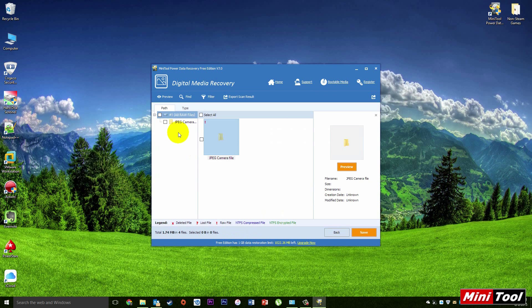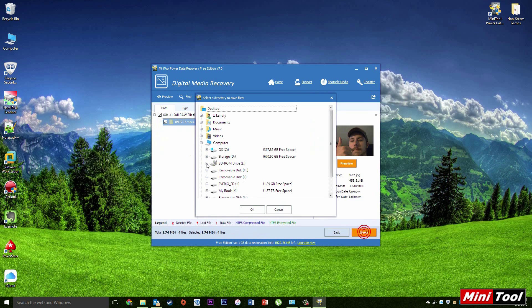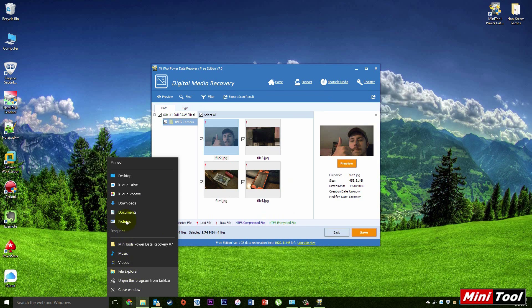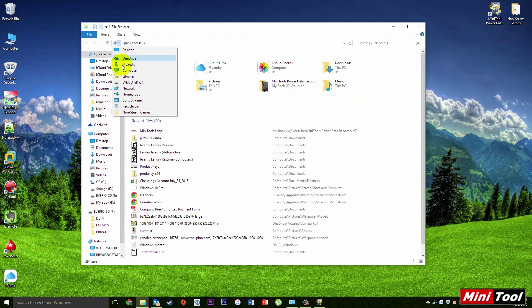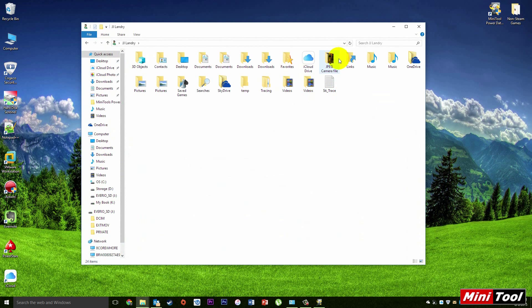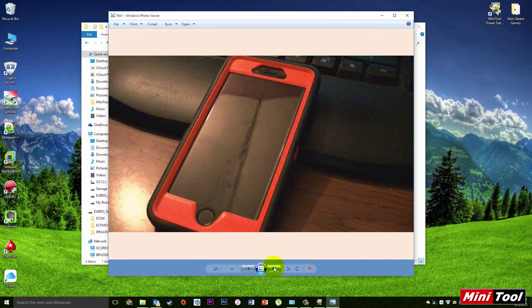As you can see, it's recovered some JPEG images. I'm going to go ahead and select them all and hit Save, then select where you want to save them to and hit OK. As you can see, there's the JPEG camera files — those are the images that were recovered off the memory card.